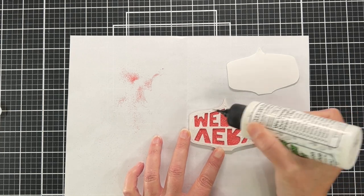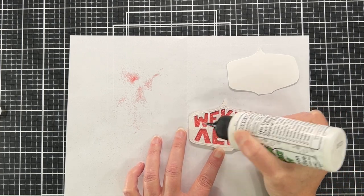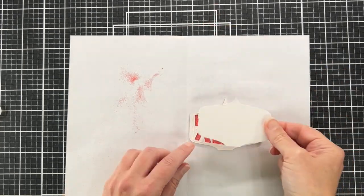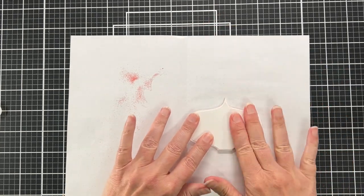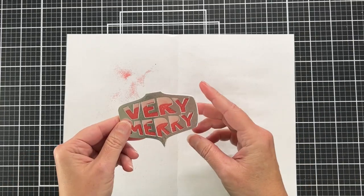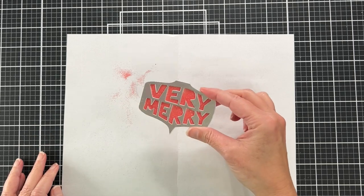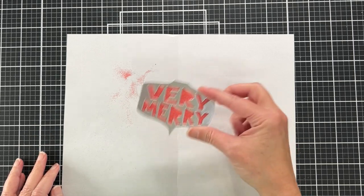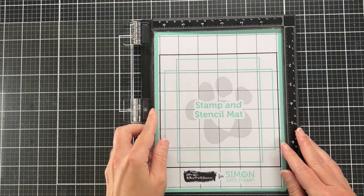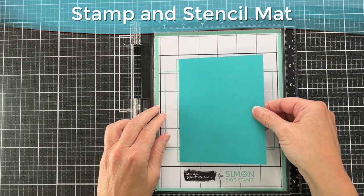I'm using glue to adhere the backer and enclose the shaker. The only thing about using just glitter in your shaker is you cannot hear it — glitter doesn't make that satisfying shaker noise. I'm going to call this more of a stealth shaker.